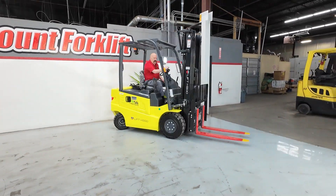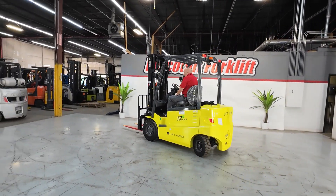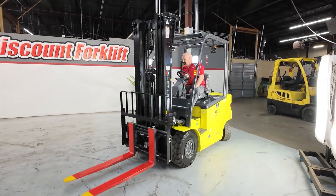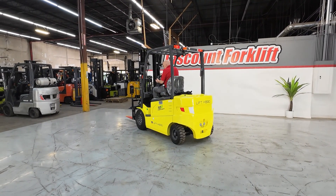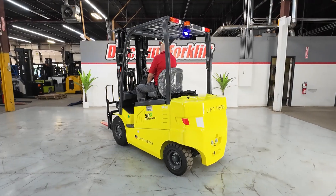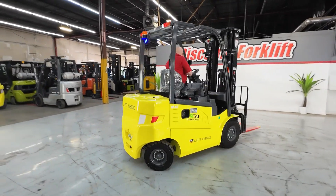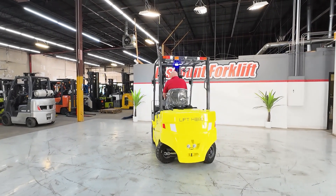This forklift is great in so many ways. The only noise you're hearing is the tires squeaking on my painted floor. This space is actually too small to truly show you how powerful this forklift is, but it's got a lot of pep to it — I think you'll like that. One of the other things I want to show you: the brakes. When you take your foot off the accelerator it really stops immediately.